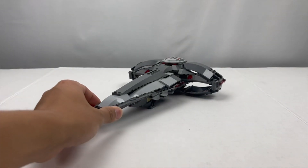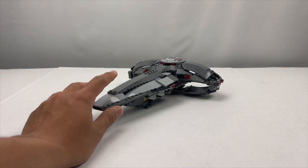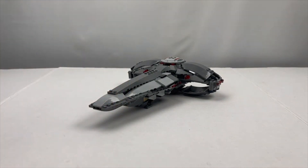Next up we have the Darth Maul Scimitar Spaceship — this is from Star Wars The Sith Infiltrator. I do own the versions from 2011 and afterwards as well as the first one, but I never managed to own this kind of in-between version from 2007 until now.